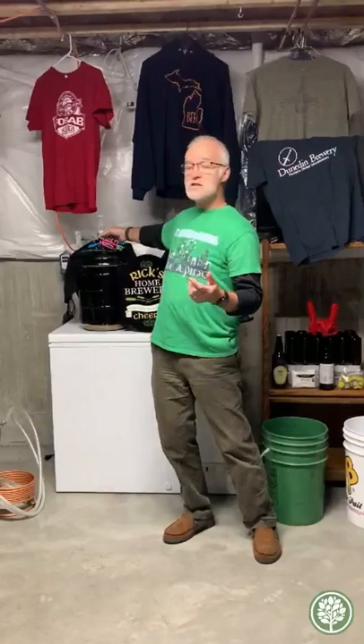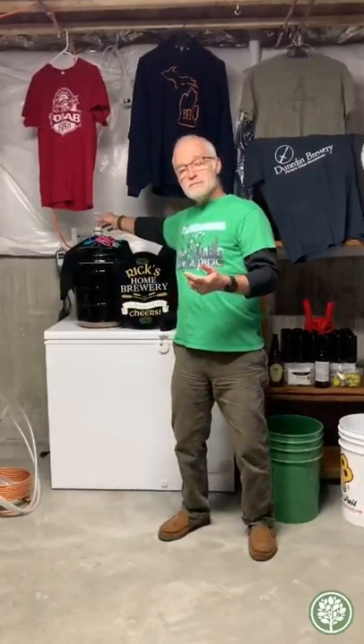When I transfer the wort into this bottle, I then add the yeast. What the yeast does is it converts the sugars into alcohol and CO2 gas. That's why I have this item on the top here, which keeps the oxygen out, because oxygen is not good.